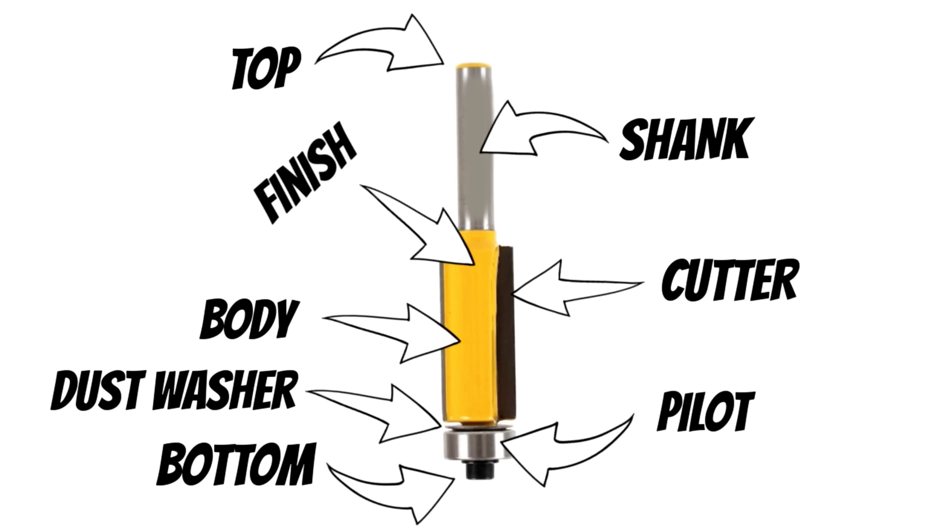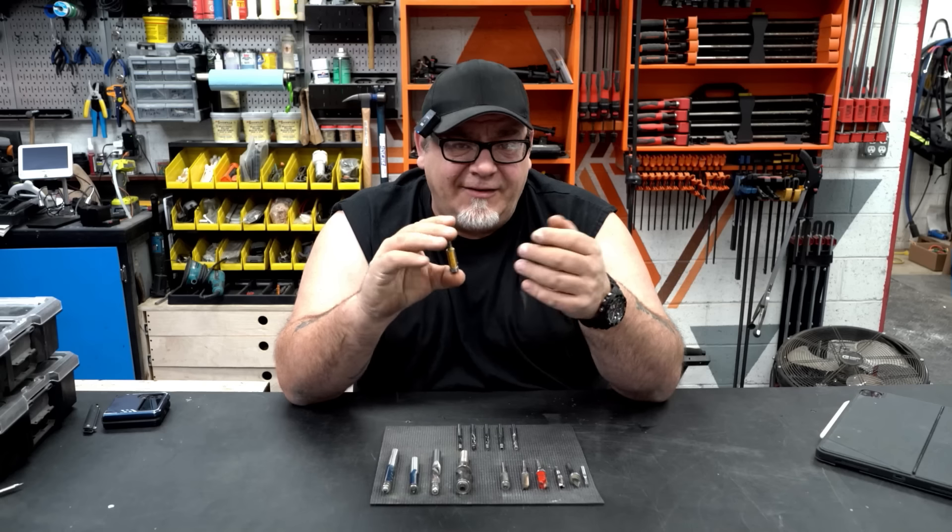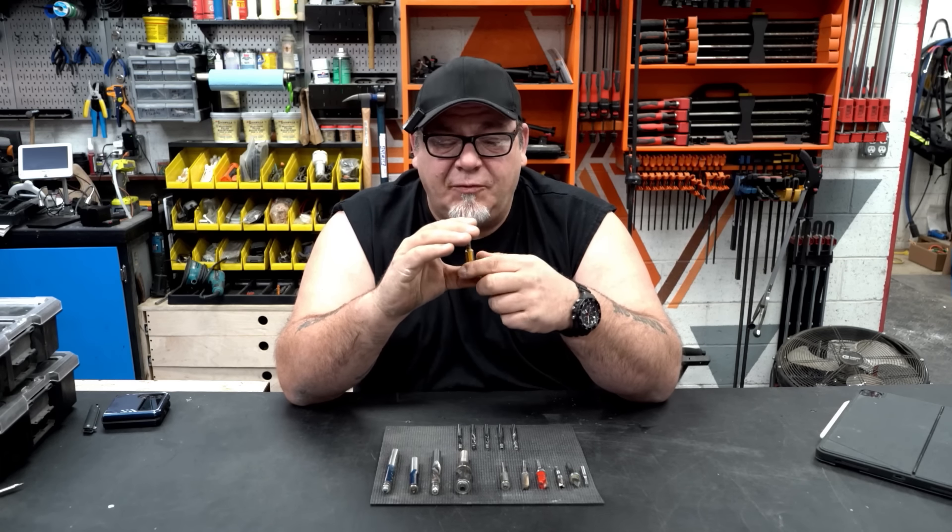The last thing we need to think about is the finish — the finish is the coating that companies bake on to help with gumming and pitch buildup, and sometimes they claim it helps with heat buildup as well.